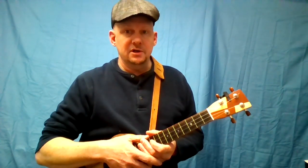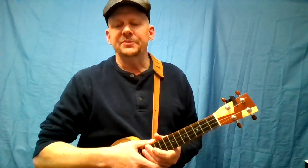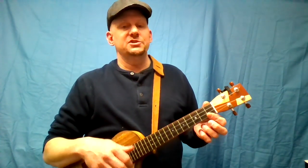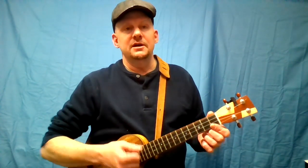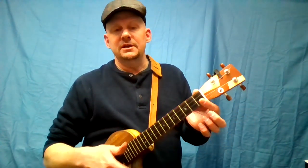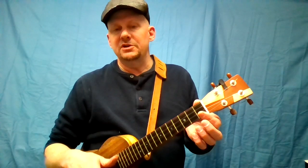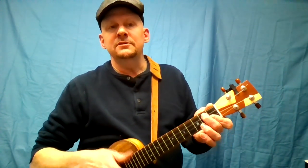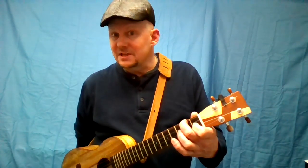In the chord charts there are actually two different versions of this song — a simpler one and the one I played. The only real difference between the two are the little extra pieces. The simpler one would just stay right on a C7: Every star above knows the one I love. Sweet Sue, just you. Just like that.